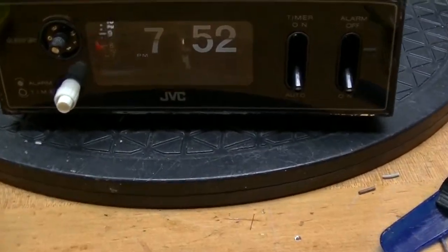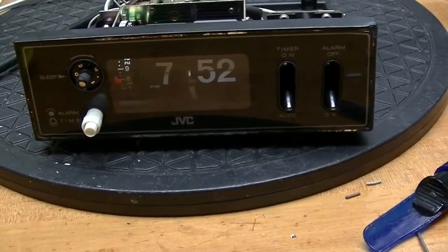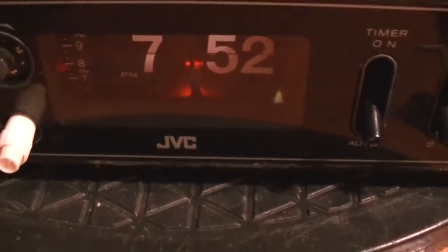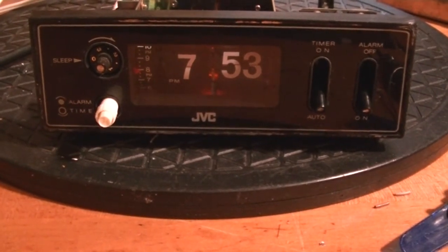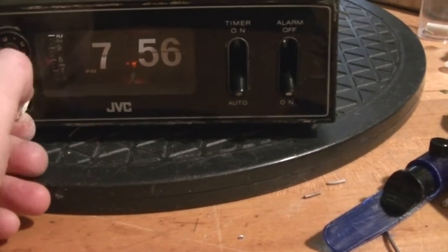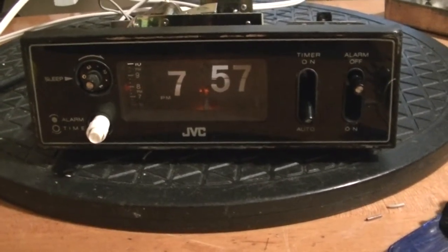I've applied power and I can hear the motor running. I'm going to turn out the light to see how the neon bulb looks — yeah, there's a glow. There you go, it flipped. Let's see if we can advance it to the alarm — yeah, the alarm works. It's just a matter of testing the powered outlet, which I will do in a moment.